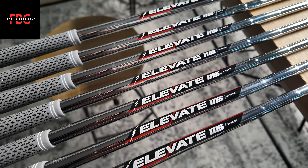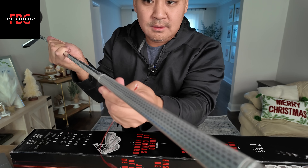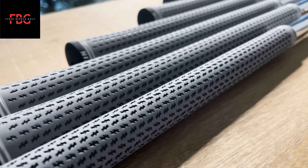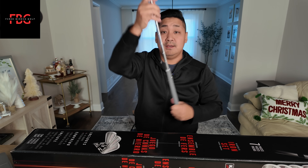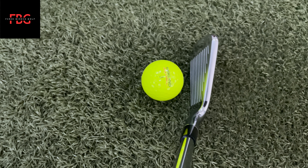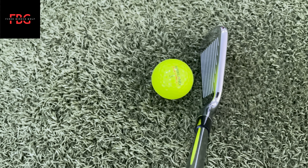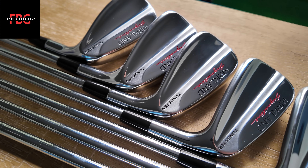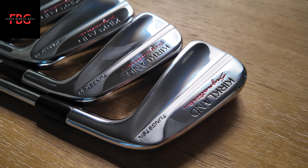You got the Elevate shaft — this is a stiff flex, so Elevate 115. The grips are just regular size grips, the Lamkin Crossline 360. I really like the weight so far. I honestly thought the top line would be a little bit thinner. For the most part you can see the whole head is pretty shiny, but then in the middle it's kind of brushed or matte. I like that kind of detail — making it distinct, not just one shiny head.